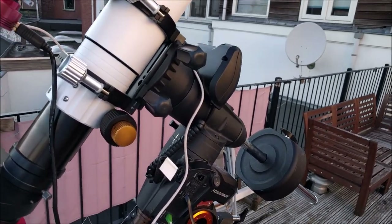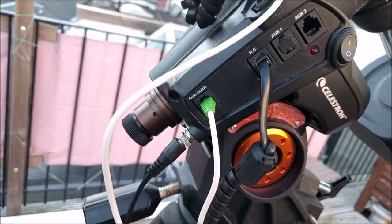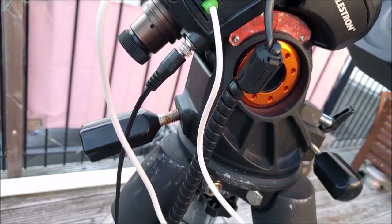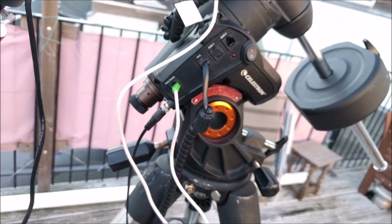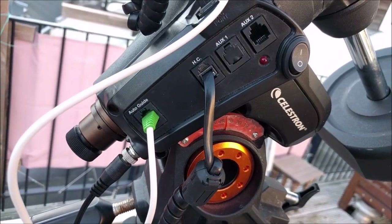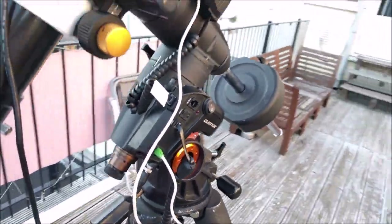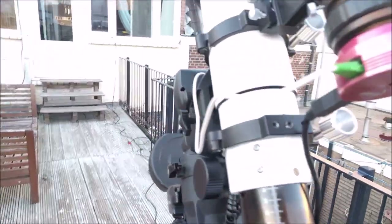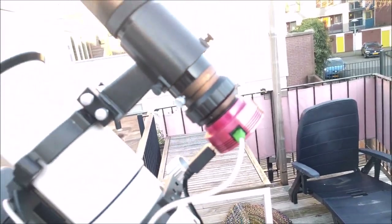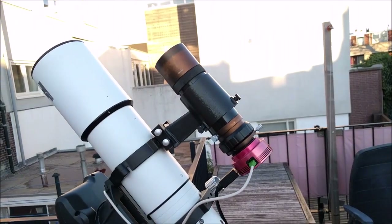One very important thing to look for when buying a German equatorial mount is whether or not the mount supports autoguiding. I have an autoguide connection in my Celestron Advanced VX. The autoguide cable runs from my mount to a camera, and this camera is connected to a small telescope.